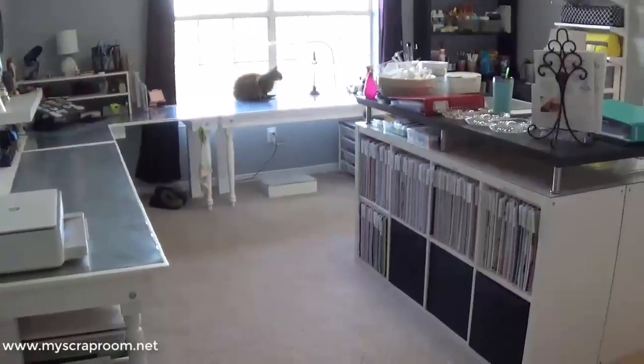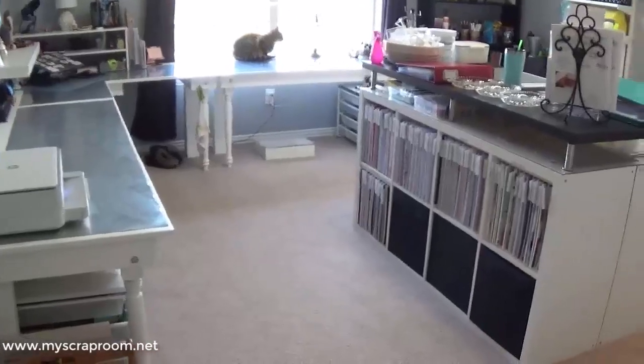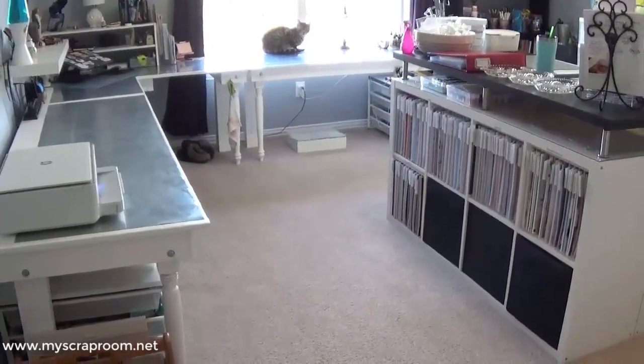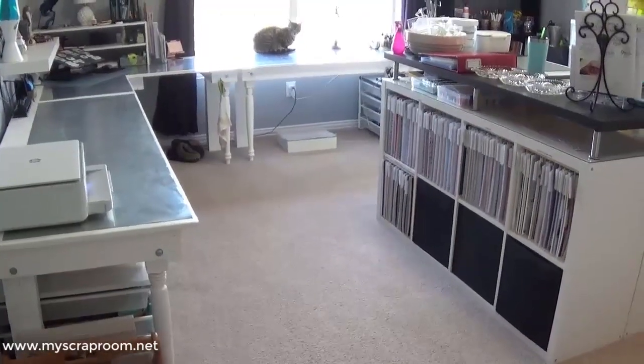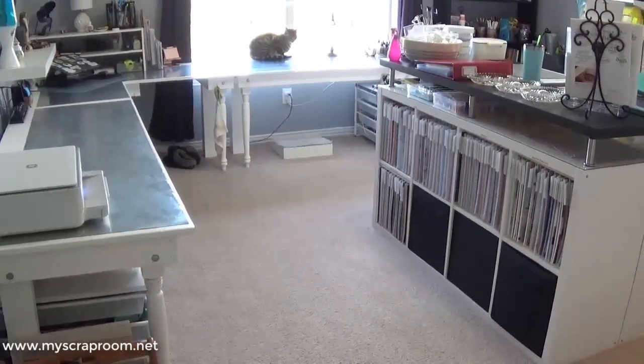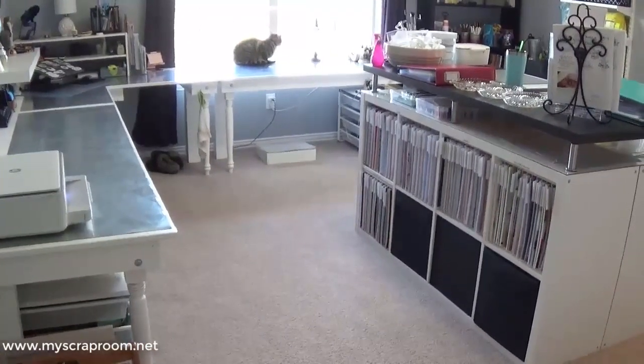Hello and welcome back to my scrap room. My name is Jennifer Perry. It has been a hot minute since I did a scrap room tour, and my room as of Christmas is completely finished. So I wanted to take a moment and give you a quick tour.